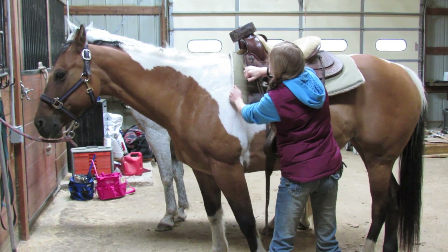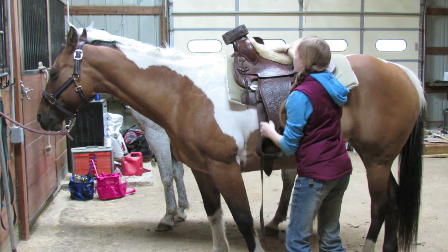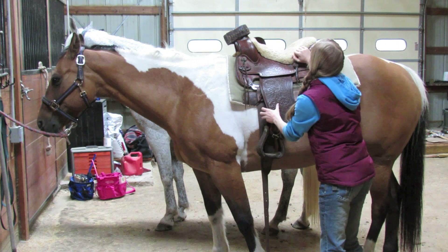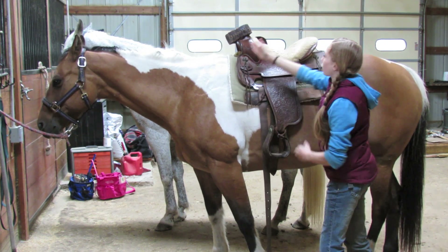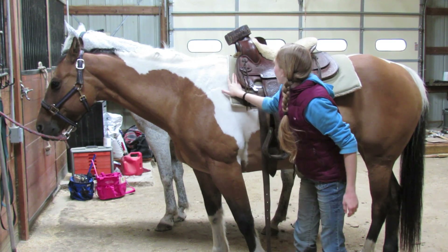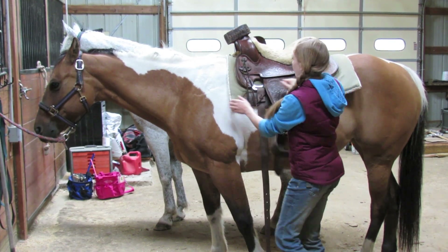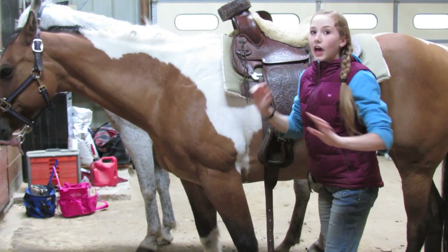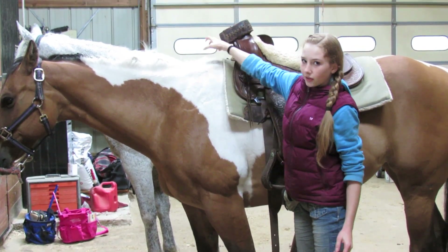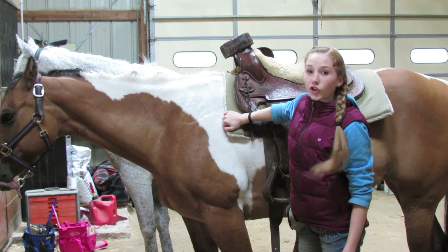You want to make sure it's centered on the back, same with the saddle pad — centered, not too far back. You can see there's a little saddle pad left showing, and it's not the same as English where the saddle pad is more up and forward — it's farther back.